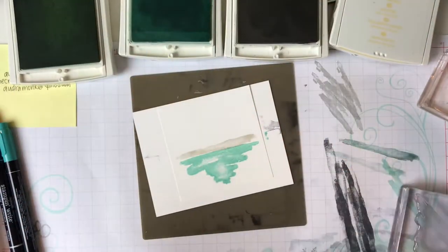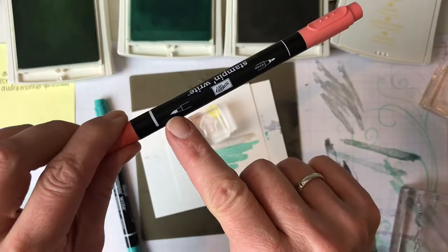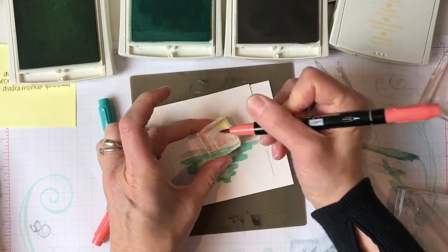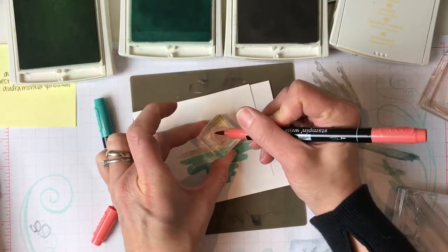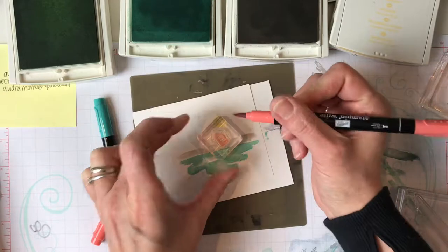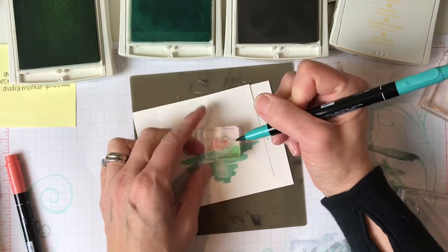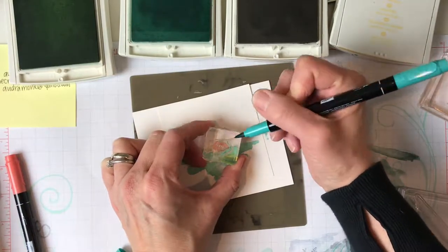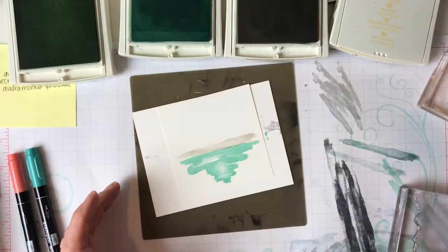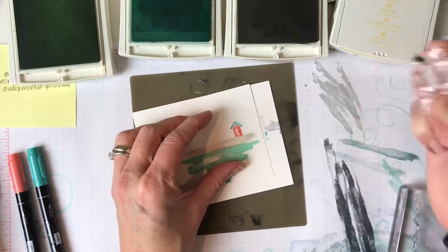I'm gonna go beach hut first. I'm gonna use the brush tip on my Stampin' Write marker and color it. This is how you get the two colors — you can also mask, but this is just quicker and easier. I'm coloring my little beach hut in and I'm gonna try not to color the roof. You could just stamp this in one color and that would be fine, but I thought this gave it a little extra touch. Now I'm gonna do the little roof — thinking like a Caribbean beach or a tropical beach. I've got that, and then you're gonna huff on it — just breathe on it — and then stamp the little hut right here in the sand. Oh, how cute.